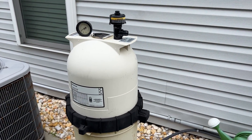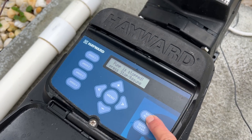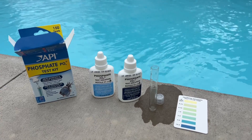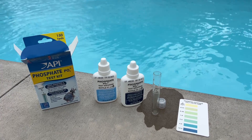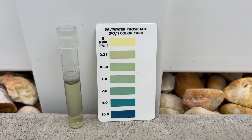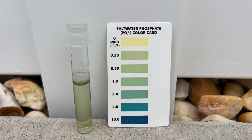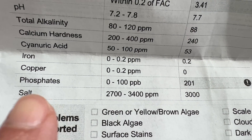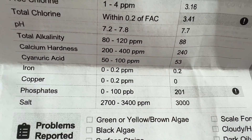I've cleaned the cartridge filter and now I'm just going to turn the pump back on. After you treat for phosphates, you need to retest. You could take a water sample into your local pool store or use a test kit such as this one. According to this test kit, it looks like it's still showing some phosphates — about 0.25 on the chart. I took it to the pool store to double check, and the current phosphates are now 201 parts per billion. So I've brought it down quite a bit.